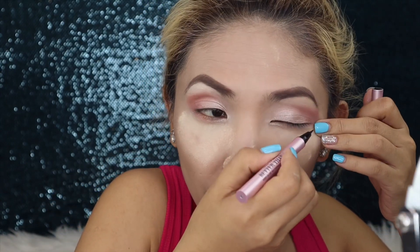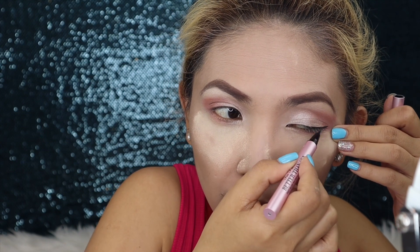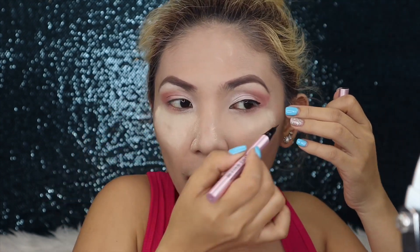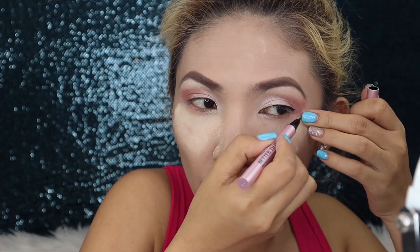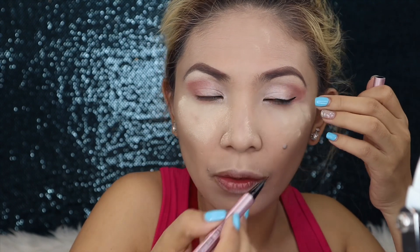The eyeshadow is done. Next is eyeliner — let's do eyeliner. I always like a very subtle wing. You'll notice I go thicker on the outer corner and thinner toward the inner corner. You can also line the lower lash line on the side. See the difference?